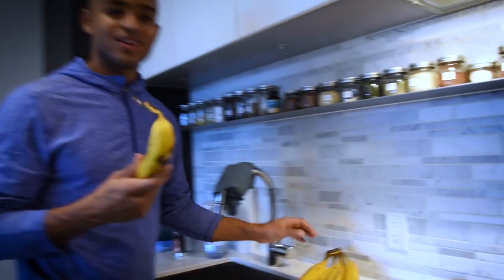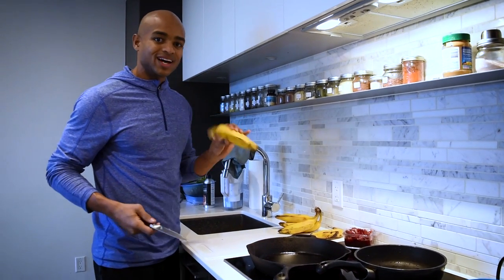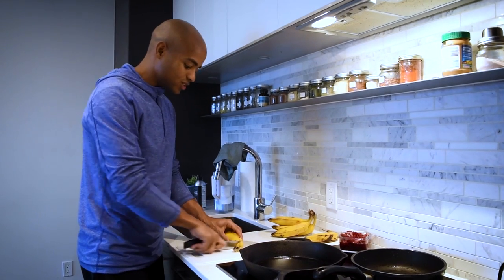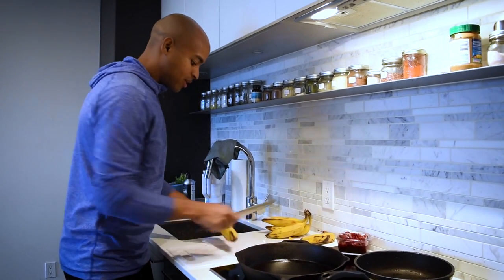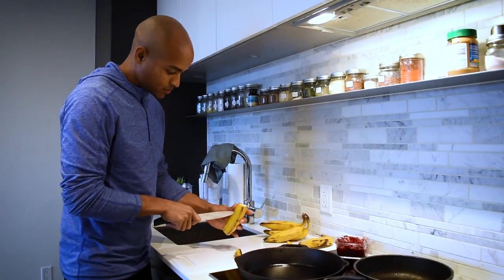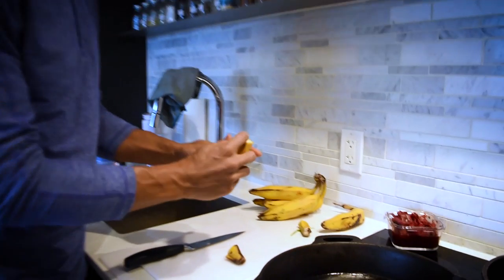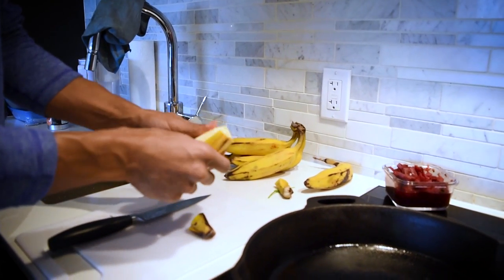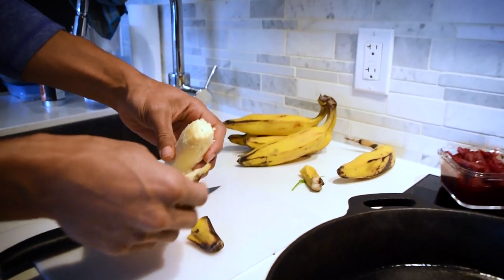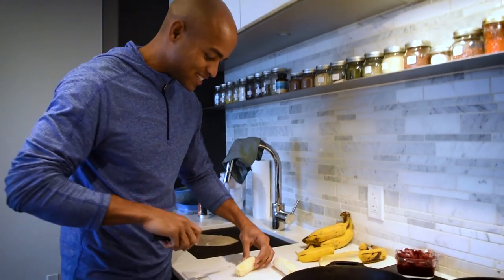Now we're gonna prep the burro banana. This one you can eat raw — it's not like a plantain, it's not full of starch, which is what I like to stay away from, the super starchy foods. We're gonna chop off the ends of the burro banana, give it a little slice, and then just start to peel it off. You know it's nice and ripe when it just comes away so easily. Beautiful. Chop this in half.